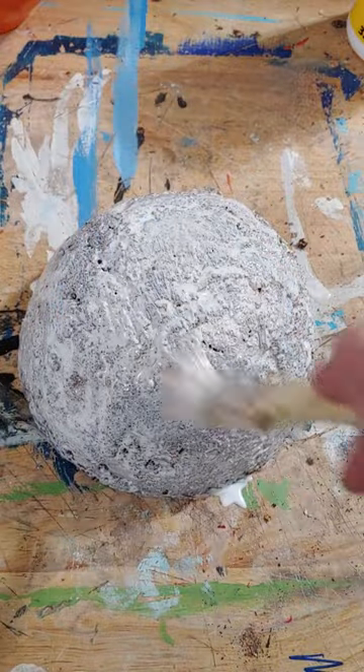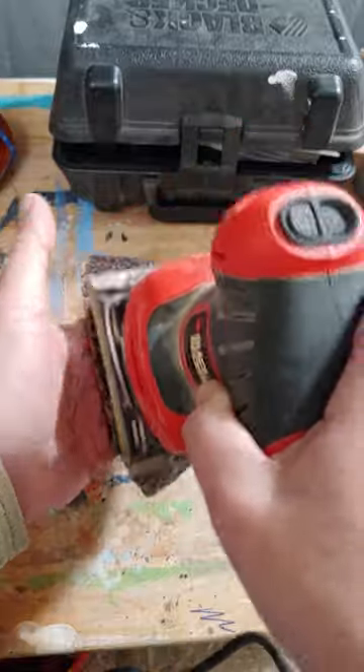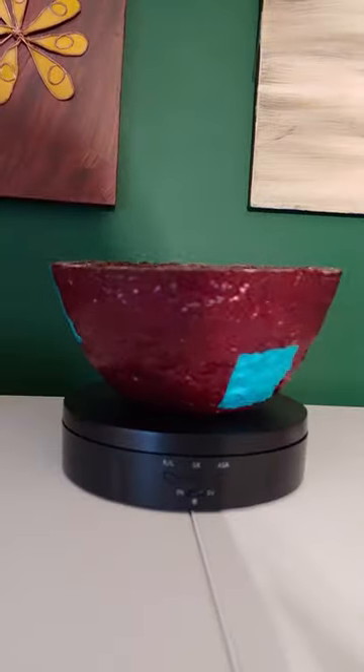When it was fully dry, I gave it a coat of mod podge to seal it and glue down any unmixed sawdust. Then I tried to sand it and found out it's like sanding a rock. So after some thick painting and a night later, I have a wooden glass bowl that I'm proud of.